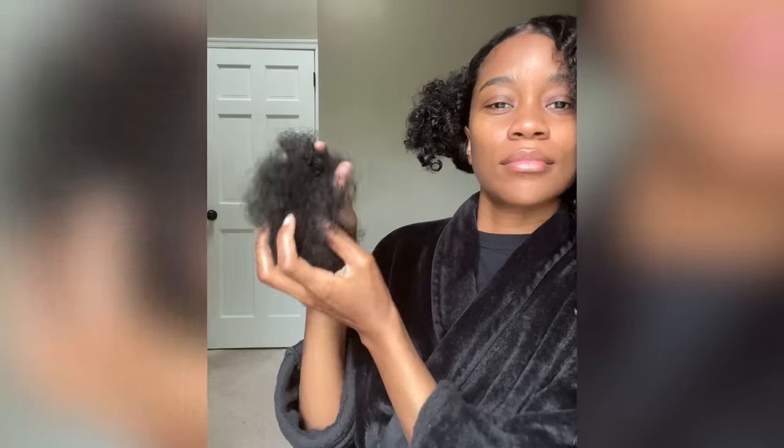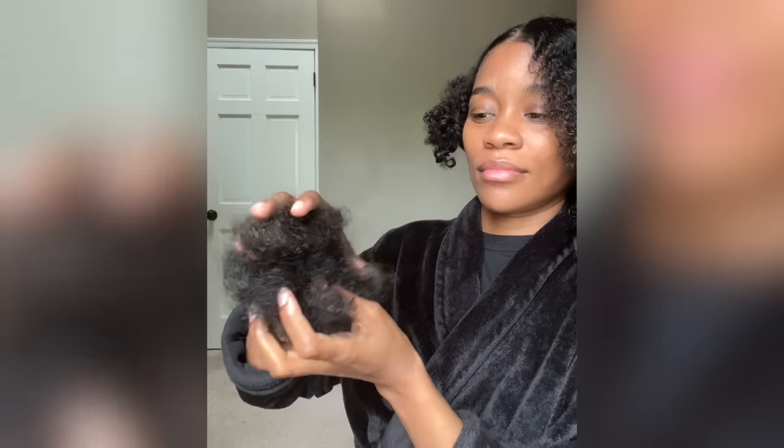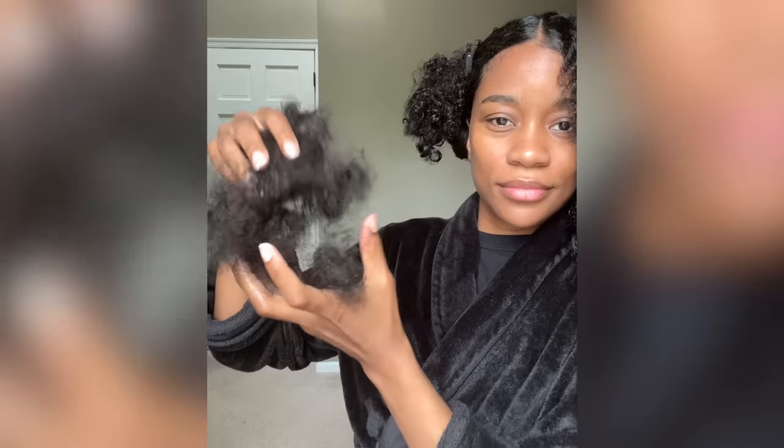As you can see, I'm still dealing with some postpartum shedding. I wanted to make sure you guys saw this because I get a lot of questions about it — this is a typical amount of what I lose when I detangle my hair. Hence why I'm going straight for the foreseeable future until this shedding slows down.